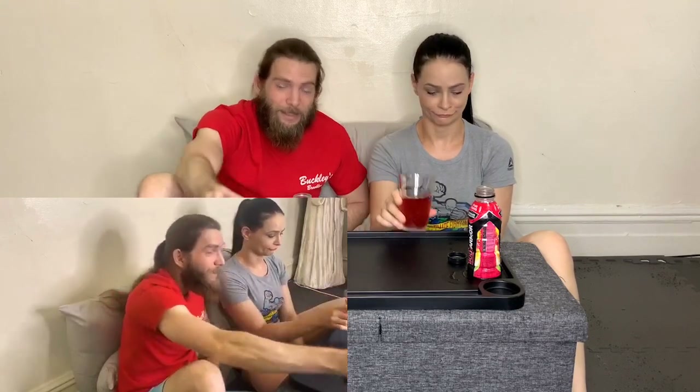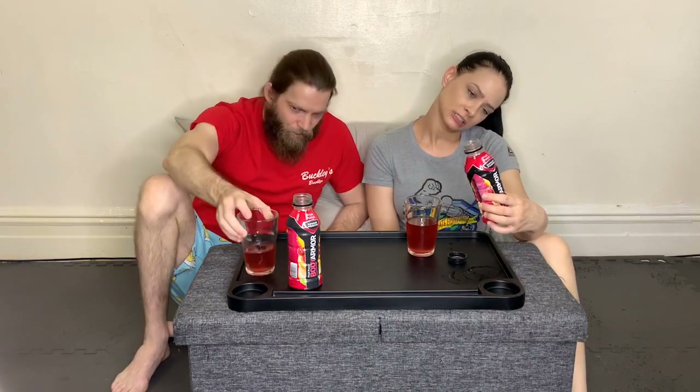Lots of sugar. Taste-wise, it's okay — it kind of tastes like bad fruit punch. If I want to drink fruit punch, this is not the fruit punch I want. Nutrition-wise, I would rather just drink a bottle of water after I train. That's just too much sugar. I feel like after drinking this much sugar, I would need to work out again.